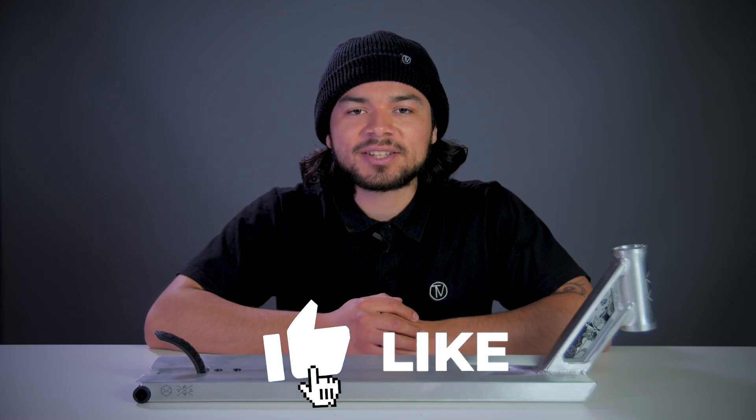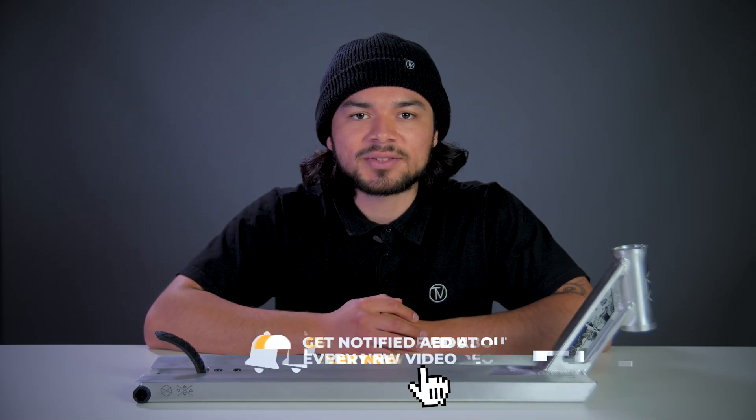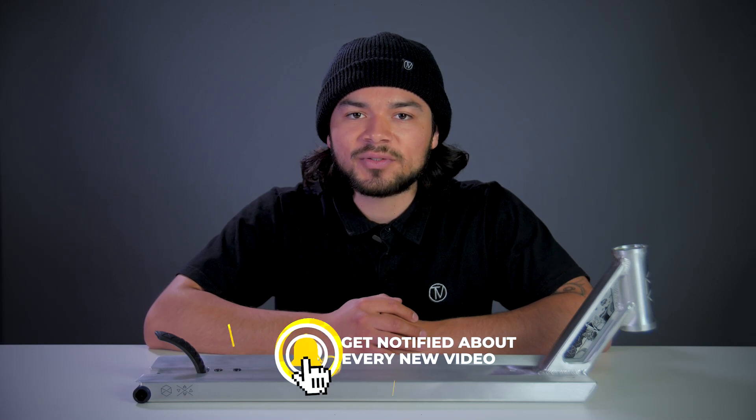With all that being said, don't forget to like, comment, and subscribe. Hit that bell notification to be notified every time we upload a new video. If you do want to find out more about this deck, be sure to click the link below in the description, and we'll see you guys in the next video.